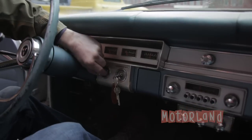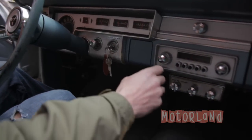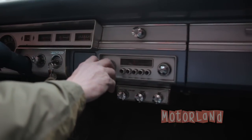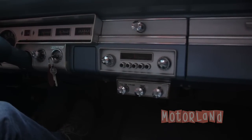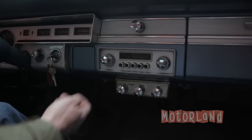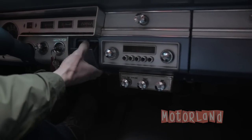There's a lighter. The original Dart all-transistor AM radio — it's a vacuum tube so it takes a moment to warm up, but it works. And the ash receptacle.